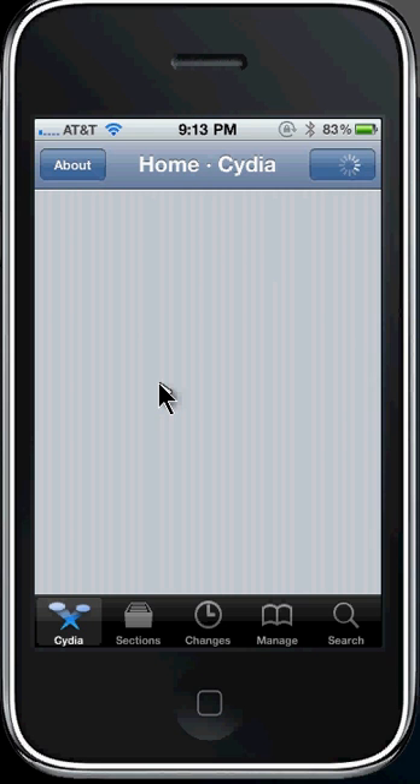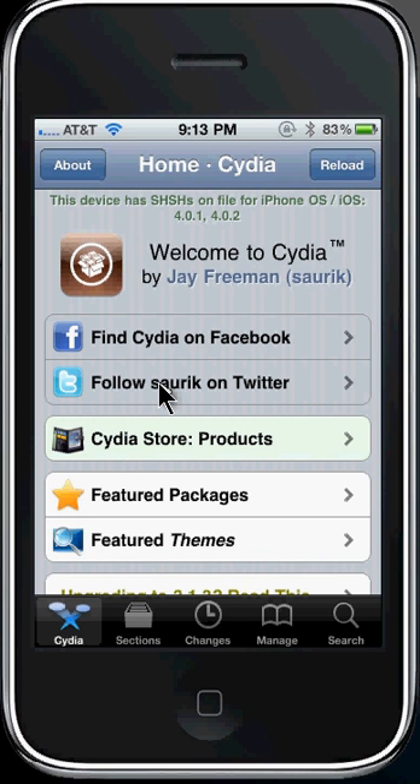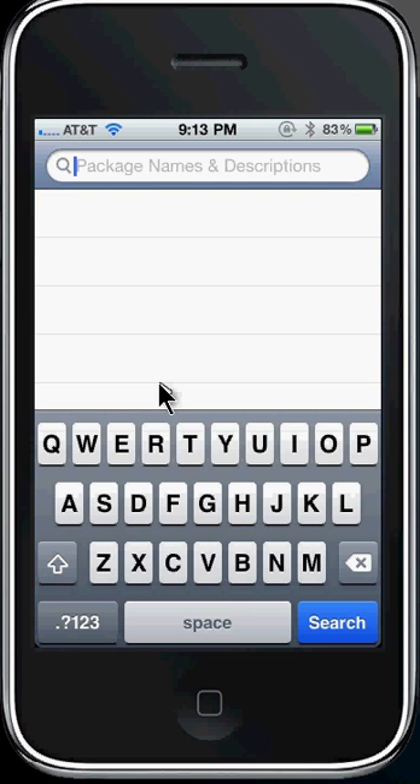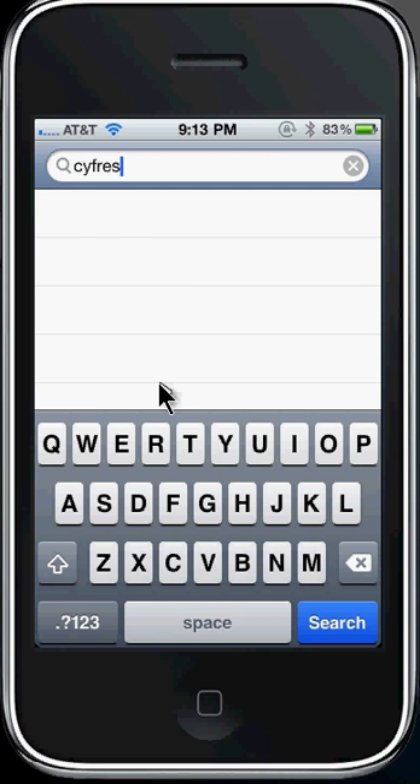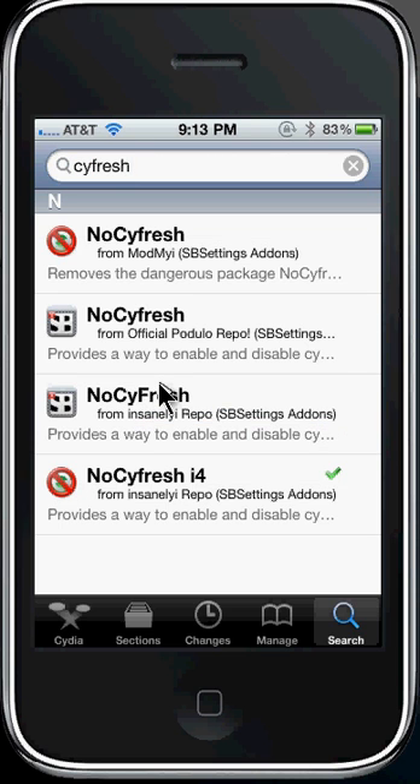That's what I'm trying to show you guys. If you found this helpful or if it doesn't work, just let me know — leave me a comment. Make sure that you download the right one for your phone. If you do not have an iPhone 4, download No Cyfresh from ModMyEye. If you do have an iPhone 4, download No Cyfresh i4 from the InsanelyiPhone repo. Alright guys, that is it — I'll talk to you guys later.